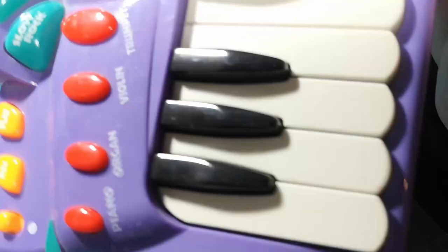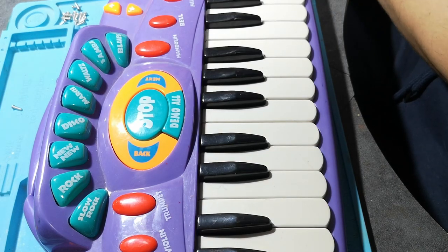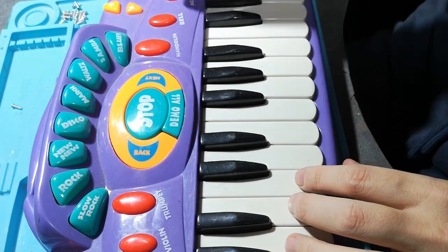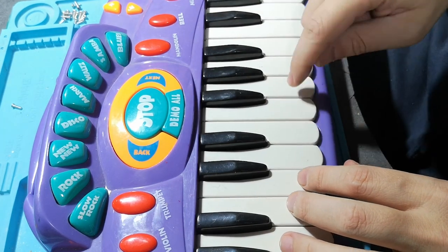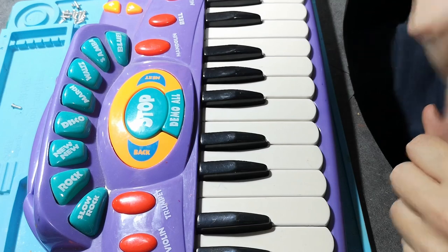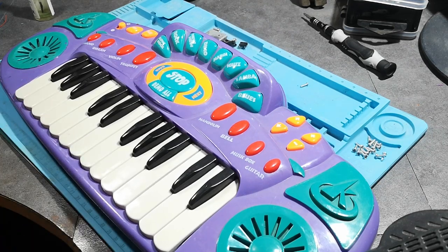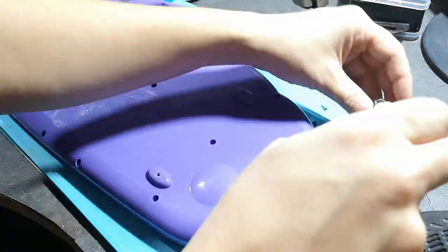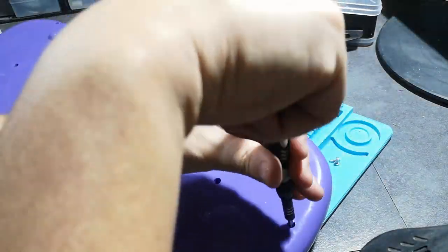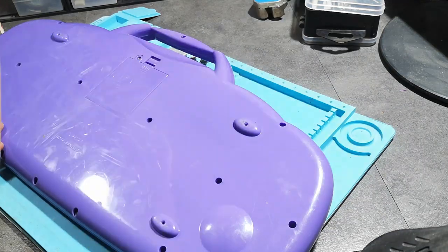A quick reassemble just to check the volume. I'm trying out the volume control. Okay, I'm putting it together now — I'm satisfied with the volume. It's about a quarter of what it was at max volume, so it's bearable now. I'm not going to go nuts when the kid uses it for hours on end.